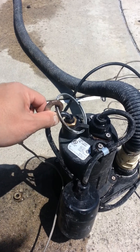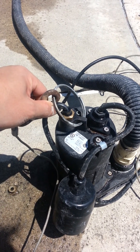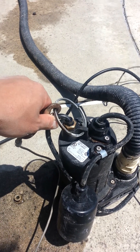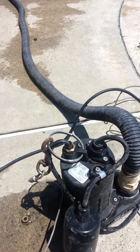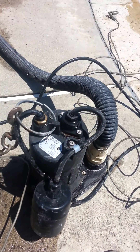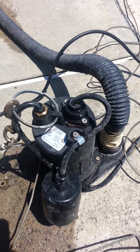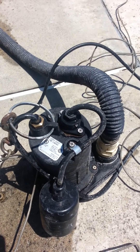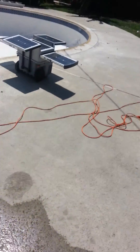It's a sump pump rated at 7.6A at 115V, so about 800W. It ran for about five minutes. So that's how much this thing can do for a day.